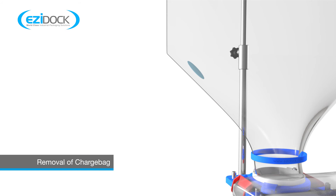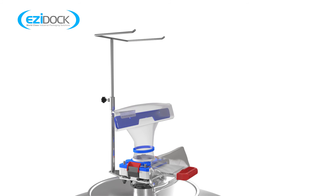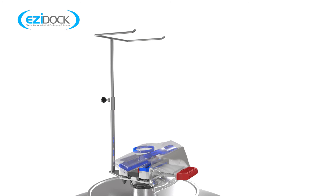Before removing the charge bag, first manipulate it to ensure any residual materials are fully discharged. Then fold down the charge bag prior to removal. You then simply reverse the docking process.